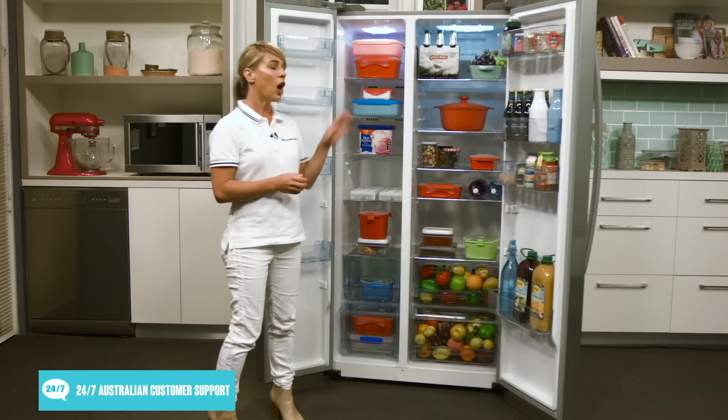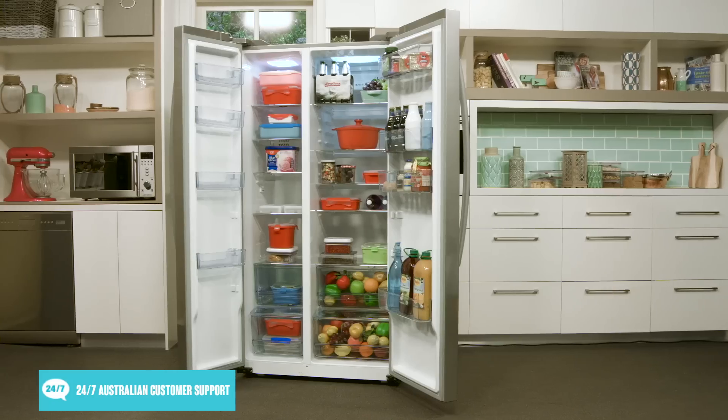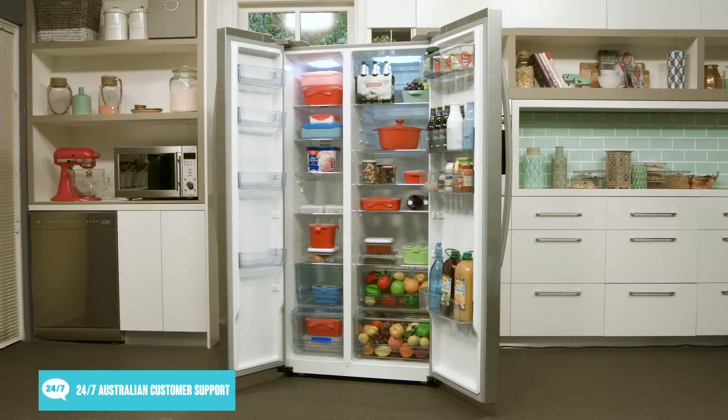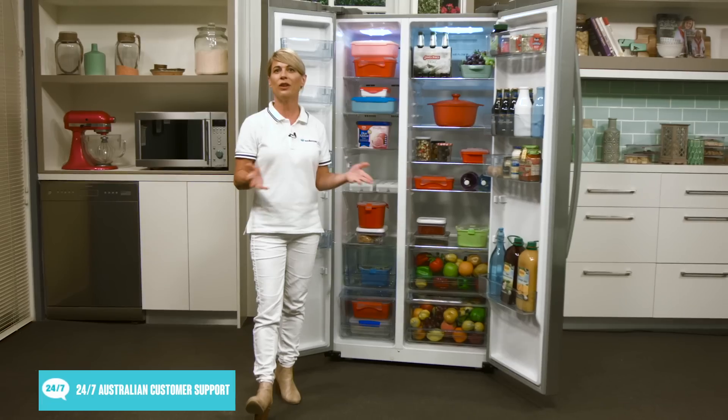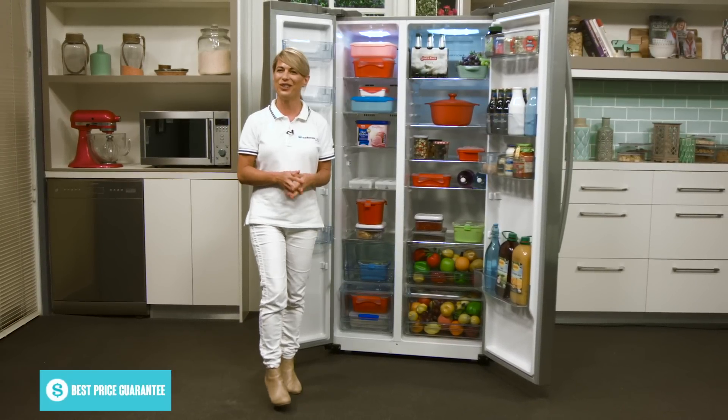And again there are also several door bins along the freezer door. That's the 629 litre side-by-side fridge from Haier, available with a 2-year manufacturer warranty with an affordable price tag and large capacity. Thanks for watching.